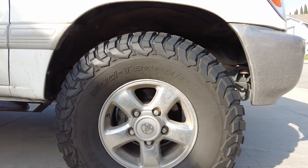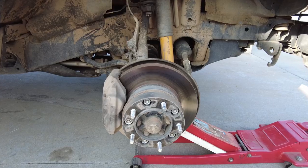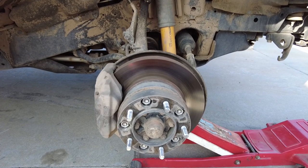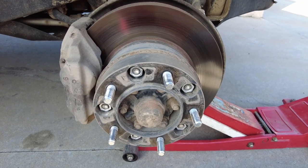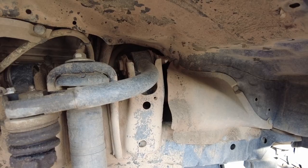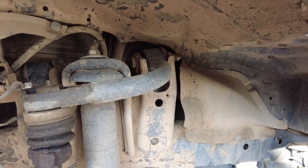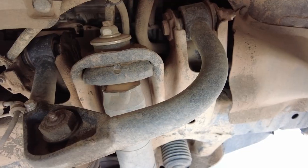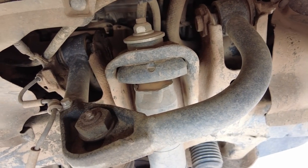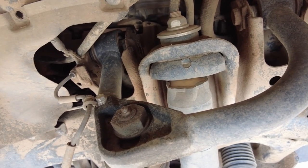Next, onto the front. I'm using the same Amazon spacer as the rear, the one and one quarter inch. The factory upper control arm has been changed out in favor of this SPC unit. This enables me to get an almost perfect alignment, even with the lift.